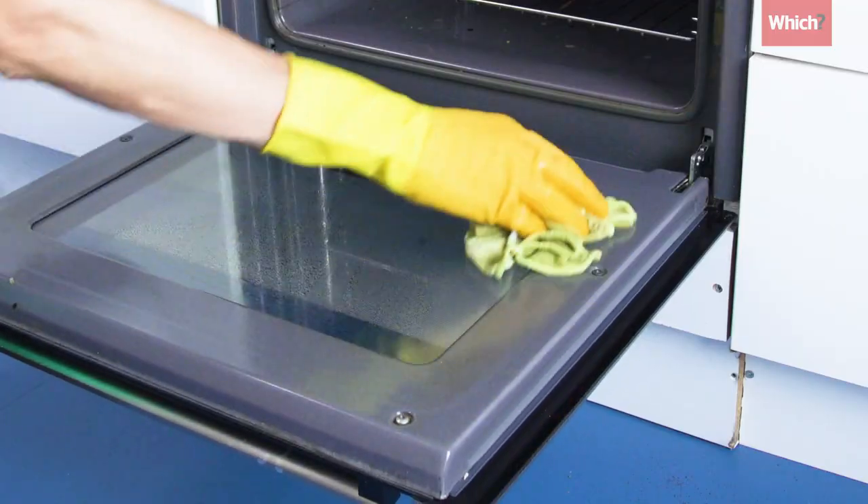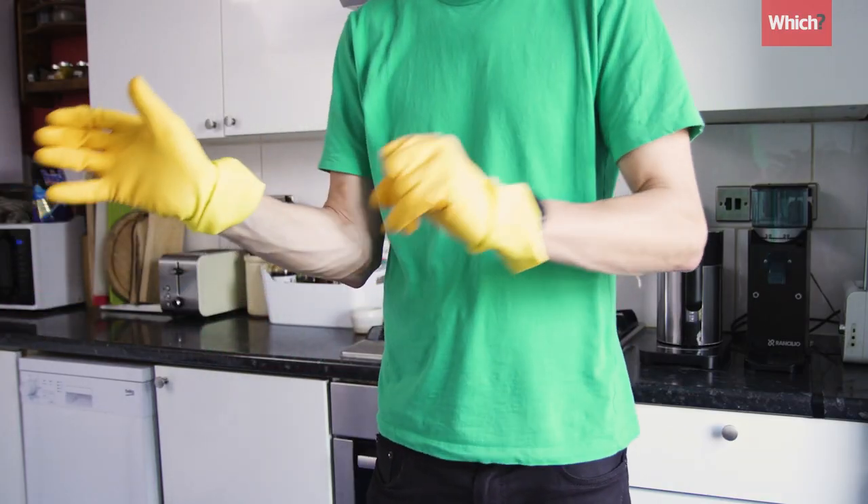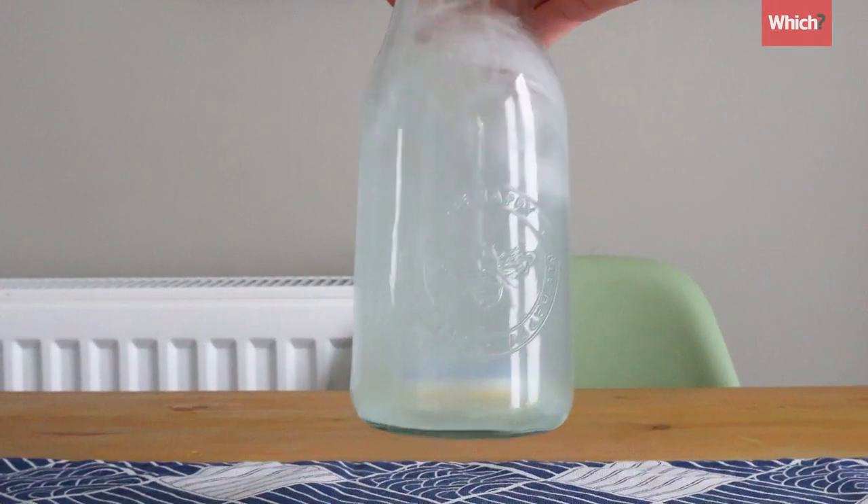There are loads of hacks online that claim the humble dishwashing tablet can be used to clean everything from your oven to your walls, so I and our producer Matt decided to give some of these a go to see which ones work and which ones didn't.